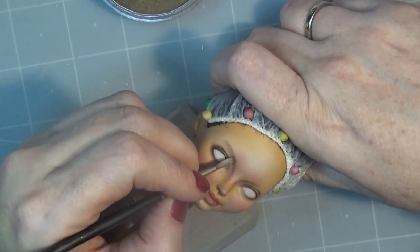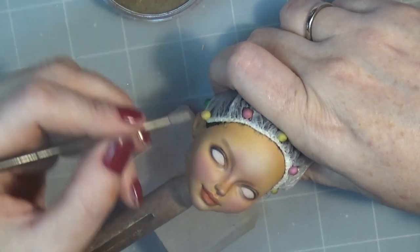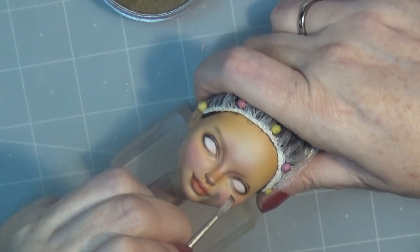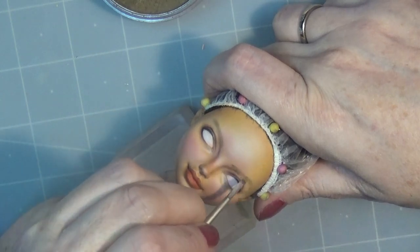For the eyebrows, I'm going in with a little bit of Pan Pastel first just to shape them, and then I'll clean it up with an eraser and add the individual hairs with some watercolor pencil.